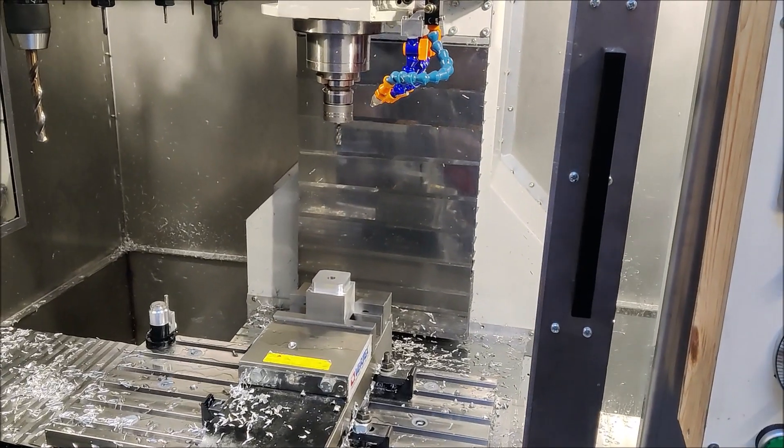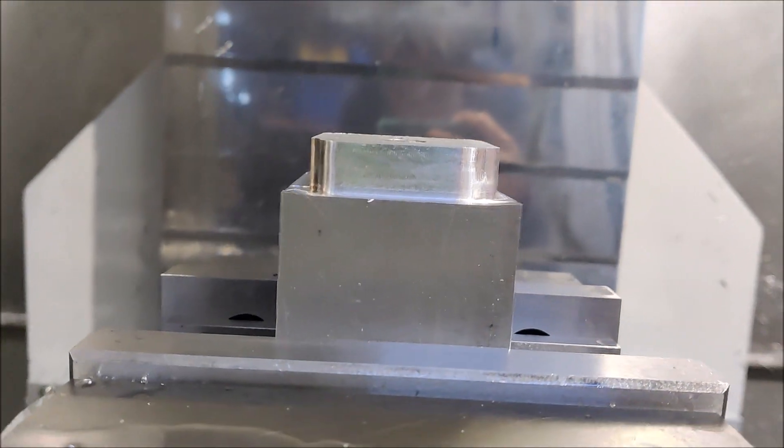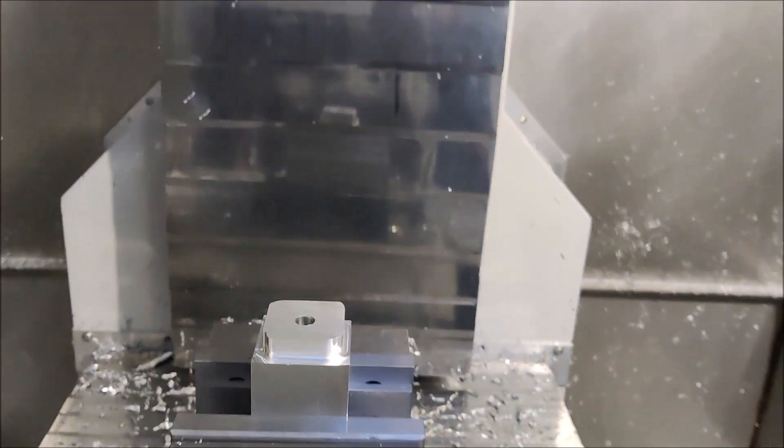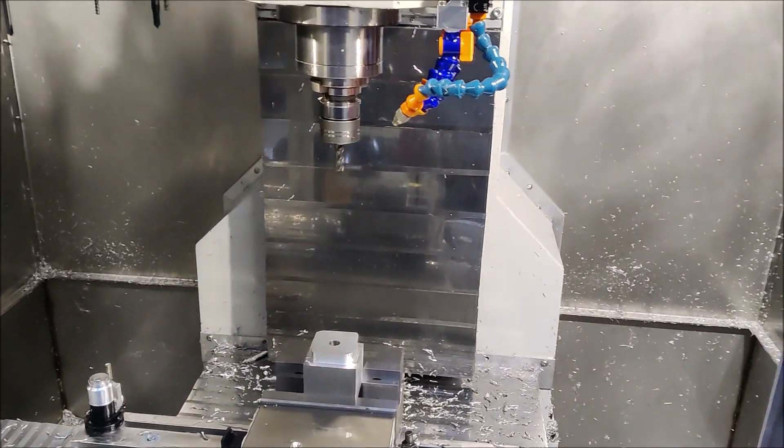It seems like I didn't tighten down the part good enough, so the piece of stock was moving sideways. I used some lower parallels, clamped it tighter. Let's go for take two.